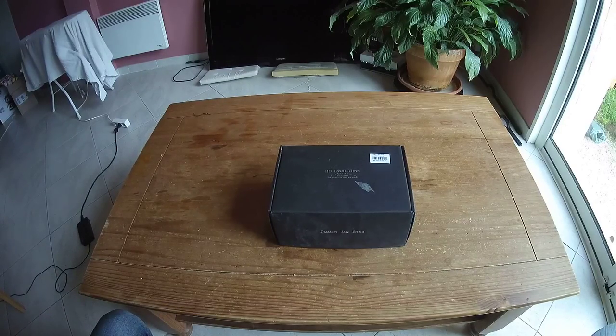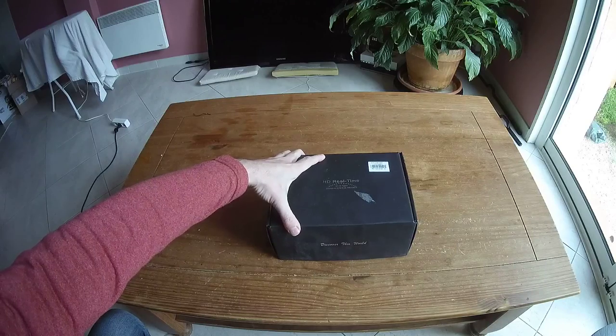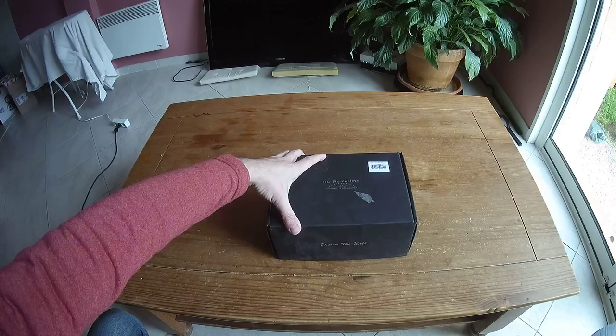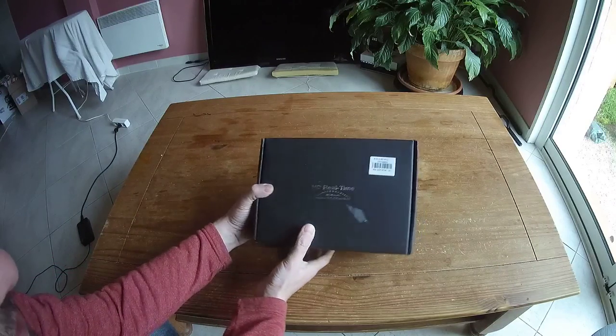Hi, welcome to a new unboxing and quick analysis of 3D Goggles associated with the 3D FPV camera. This is the LTR2 3D Goggles associated with the ColorMix C600 3D FPV camera. So this bundle comes with this dark box.